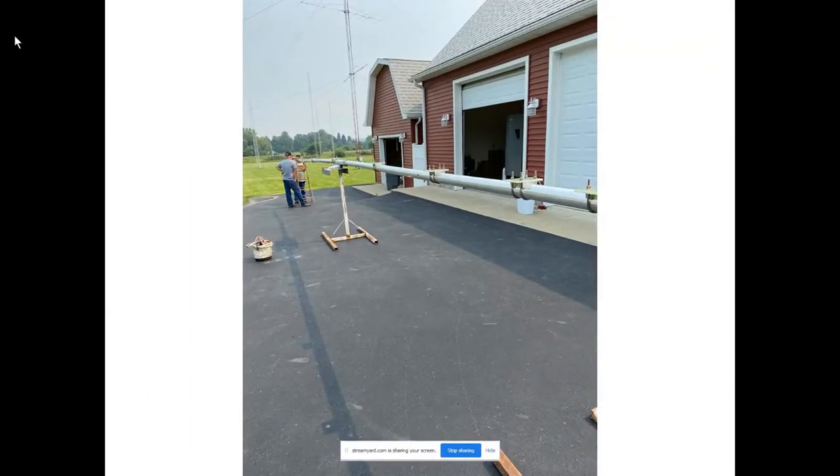Today we're going to continue talking about the antenna project here at K3LR. I'm going to show you some additional slides from the antenna build going on here. One of the projects this summer is a nine-element 10-meter Yagi that's up on the 40-meter tower, used on the second station for 10 meters. It's got a 60-foot long boom that's been beating around in the wind for many years — it's in a very hostile environment — and it's time to replace that antenna.